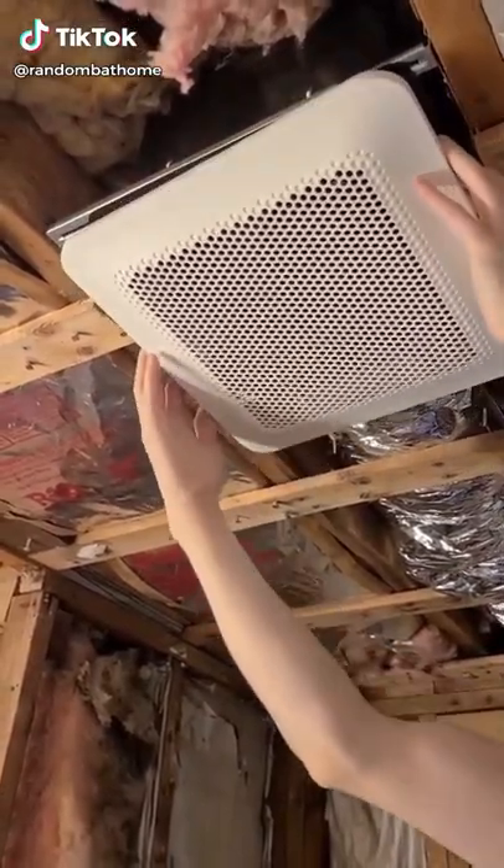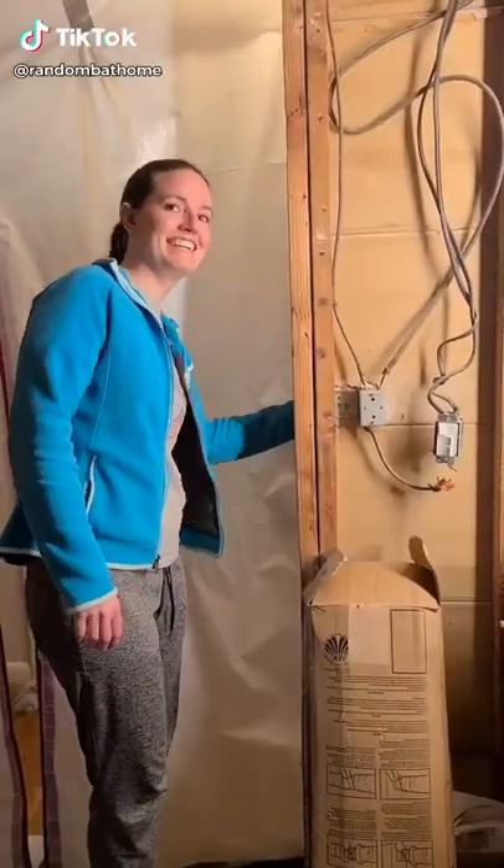Last thing was to snap the actual cover for the fan on and then make sure it works — which you can't hear, but it does work.